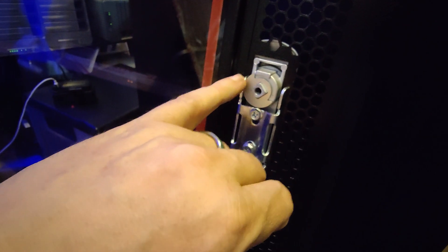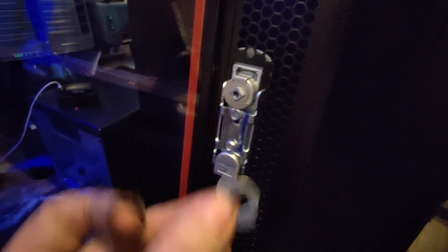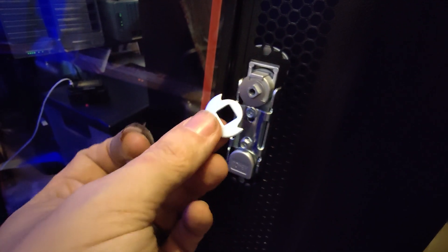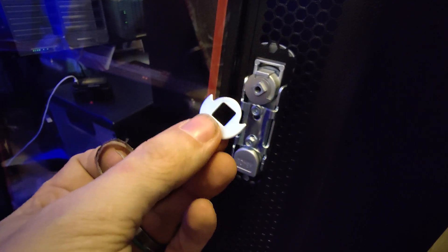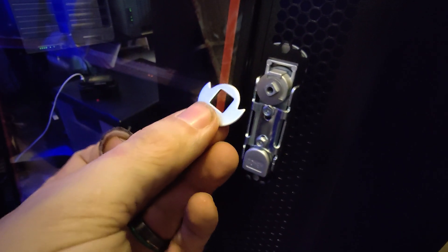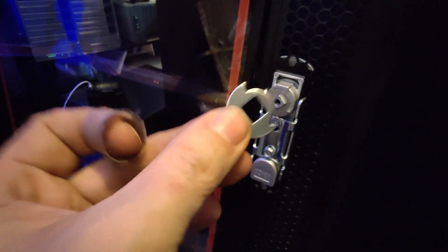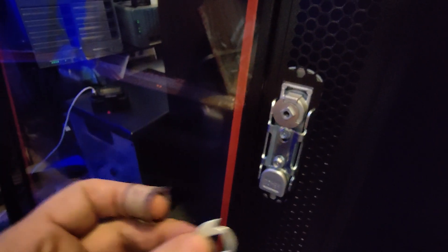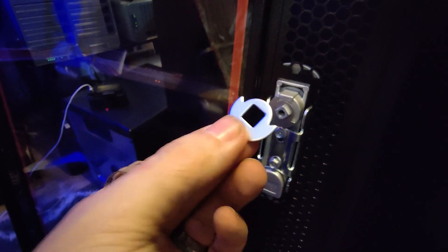If you run into the situation where you can't find that part, it's because it's attached to the latch. When putting this assembly together on the back of the rack, you can see there are two little washers on there, and you can change the direction that the handle swings by changing how these are set. I thought that was a cool idea — you can have it swing in or out depending on what works best for you.